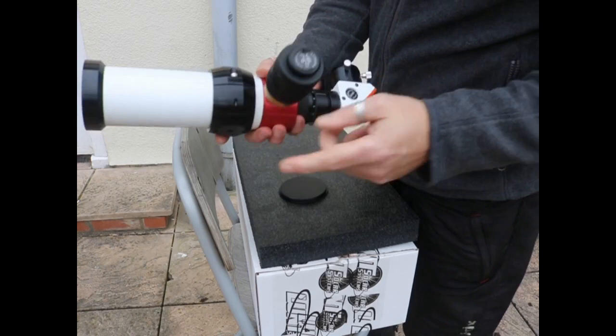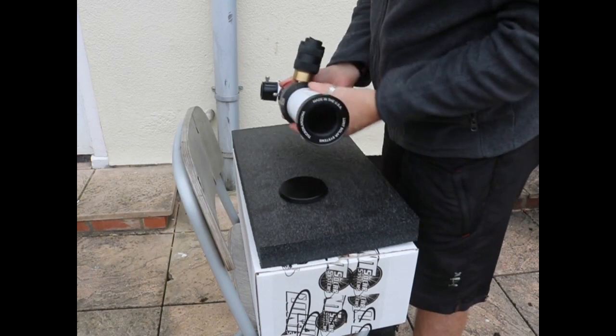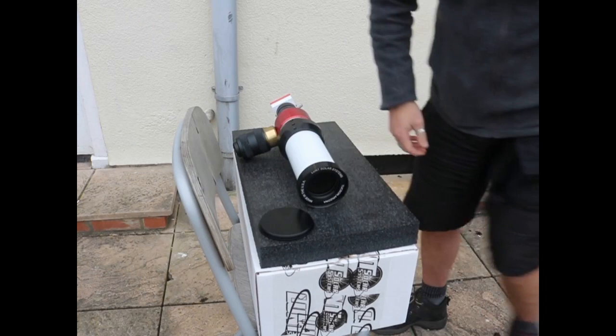The clamshell clamp on which I put the mount, the pressure tuner, helical focus, and the filter diagonal. It's a really nicely put together piece of kit. It weighs about just over two kilos.